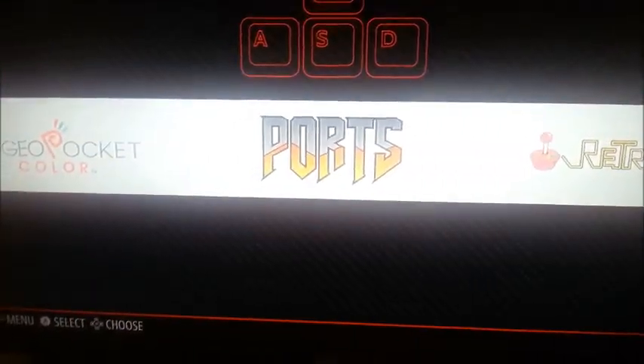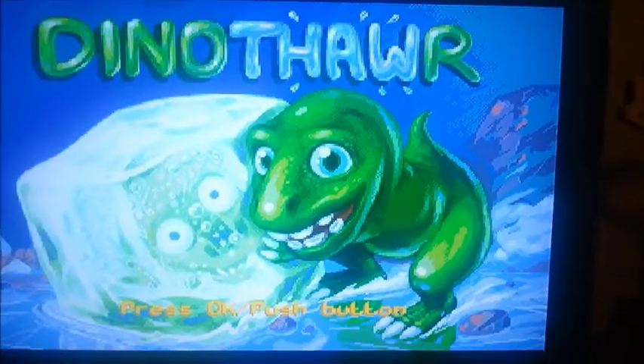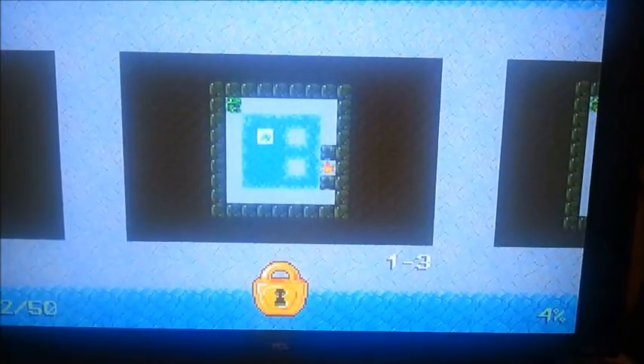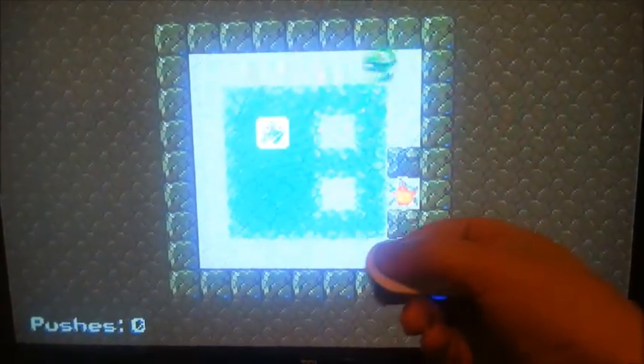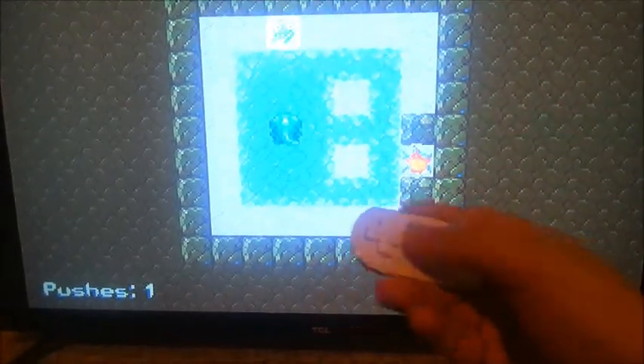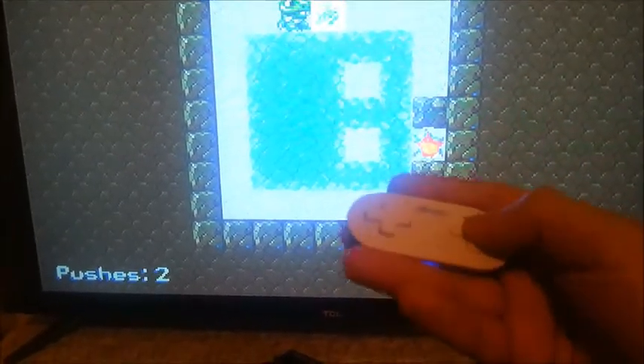Now let's check out some games. I have Dino-Thor in here — this is a cool little game, I always like putting this game on all my RetroPie builds. I've got the 8-bit splash screens for all the systems. Press OK, and there we go — we can do what we gotta do. Works great. And of course, to exit: Start and Select. And there you go, you're back.